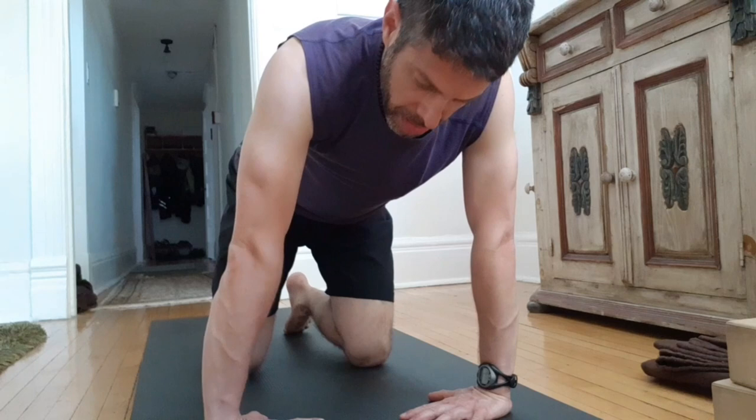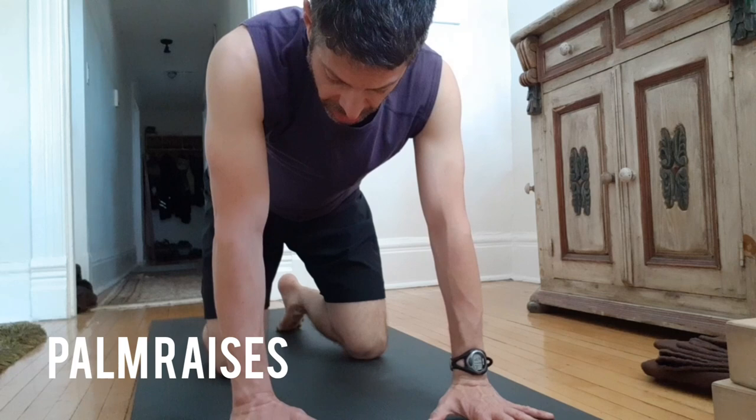Then we've got palm raises. I'm just going to keep the knuckles down and lift the palms — shoulders over wrists. If this is too much with the shoulders over the wrists, you can just come back a little bit to build the familiarity and build the strength over time.